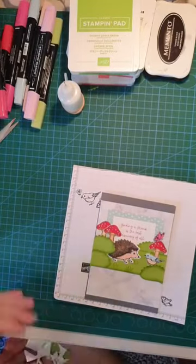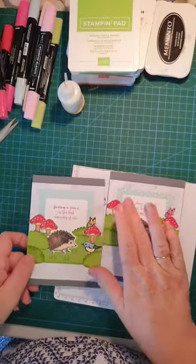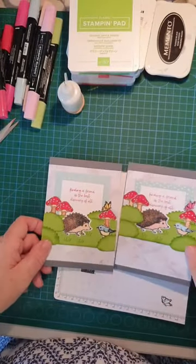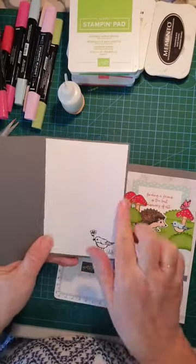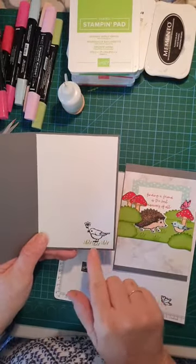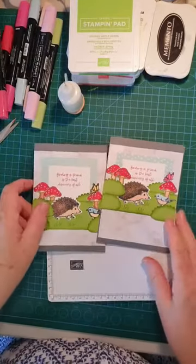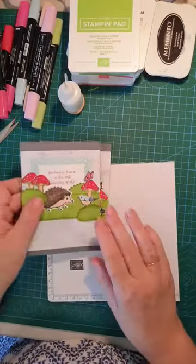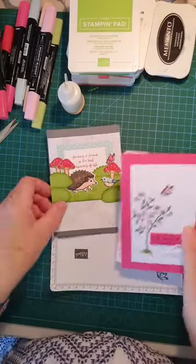Now you can decorate the inside — in my first example I did just that. Just make sure everything is glued down. You can put your white card insert in, stamp a little birdie and some grass, and then you can write in it. So there we go — here are our two cards for today. I love this one — it's my favorite — and this one here too.